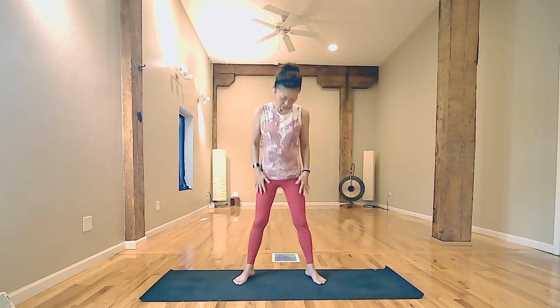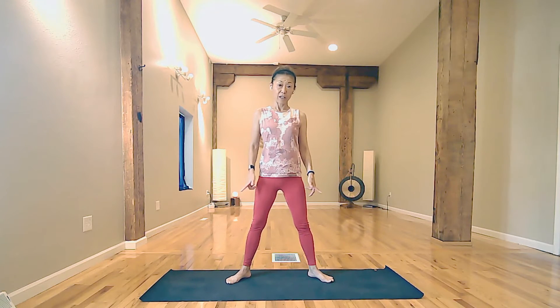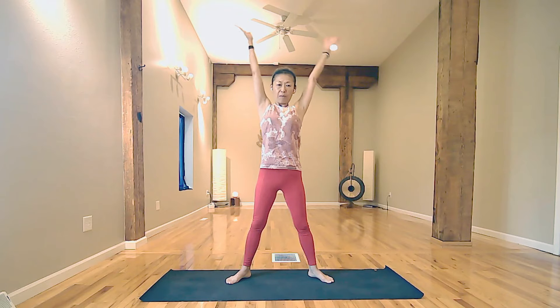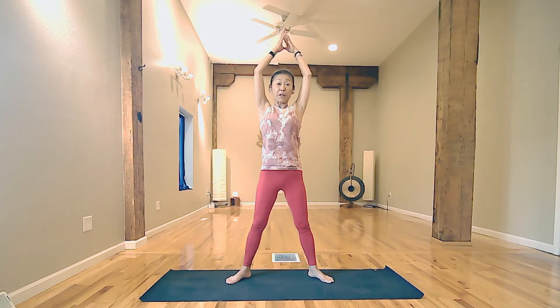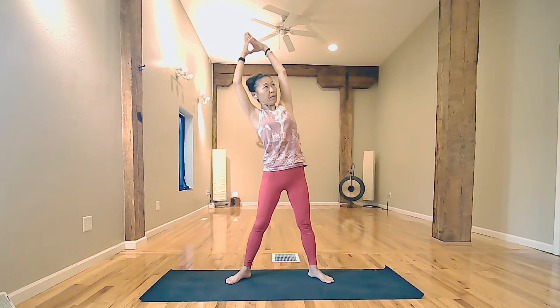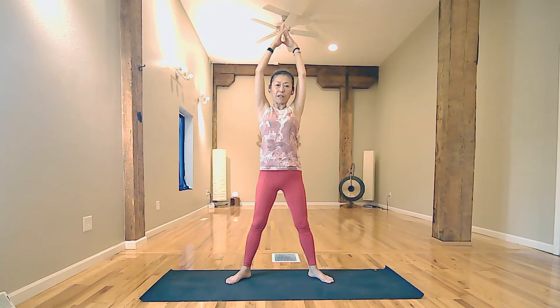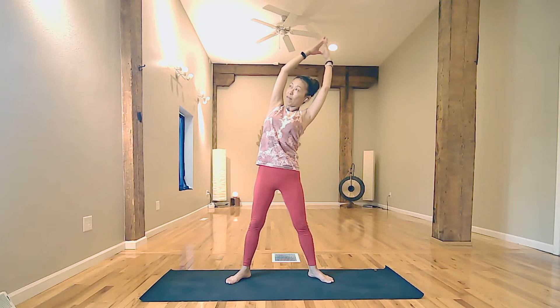Open your feet a little wider than shoulder width, toes wider than the heels. Bring your arms together or fingertips together at the top of your head. Inhale to lift your fingertips. Exhale to gently bend to your left and lift your right side. Inhale, coming back to center, lift your fingertips. Exhale, bend to your right and lift your side.